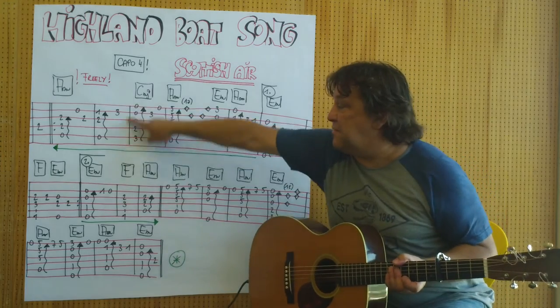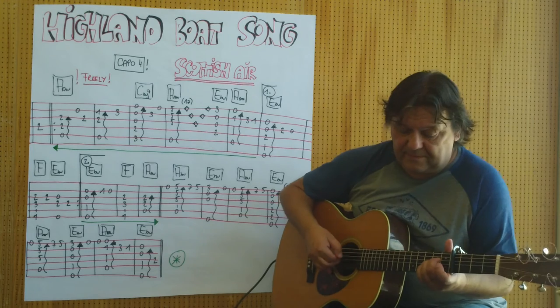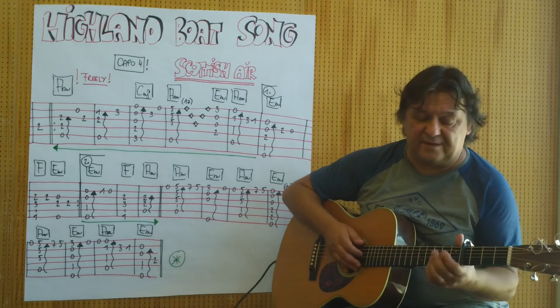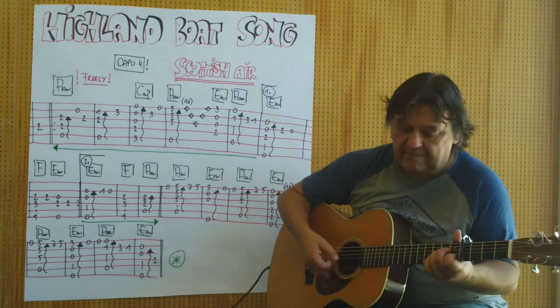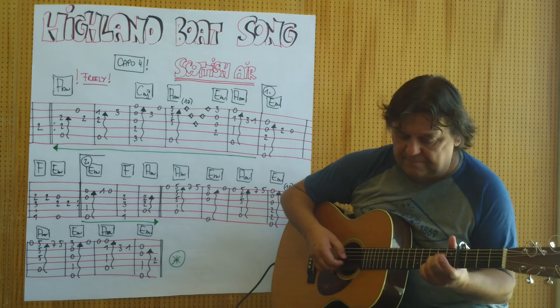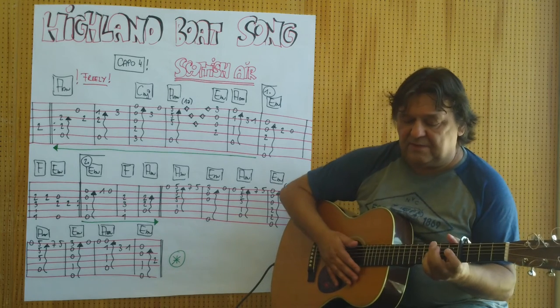Ich beginne mit den ersten zwei Akkorden bis hierher. Basis ist da ein Mollakkord. Jetzt kommt ein C Major 7.